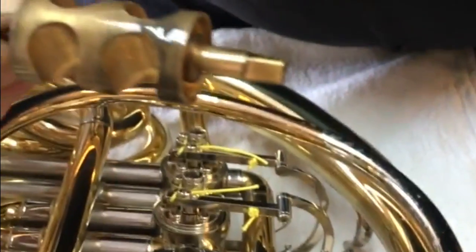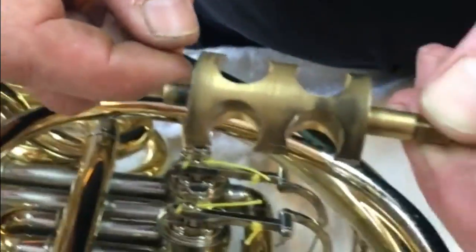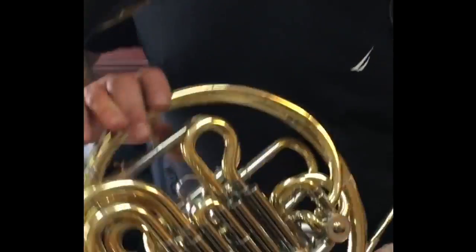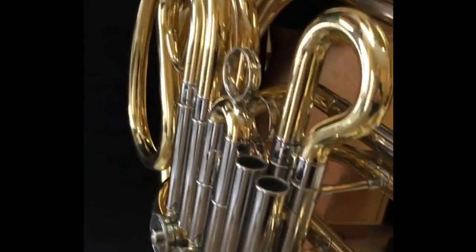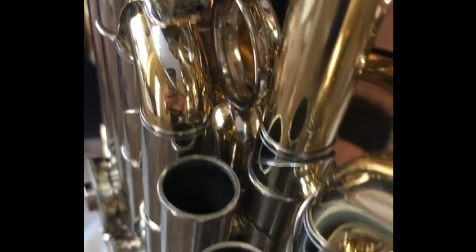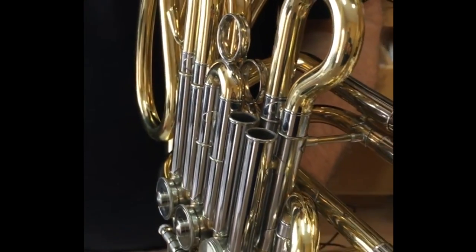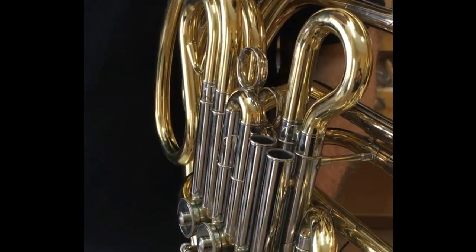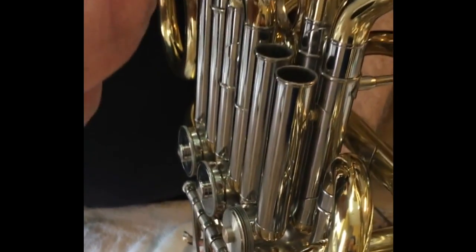Spindle oil — the much heavier oil — goes on the top and the bottom of the valve. The body of the valve is accessible if you pull a slide from a double horn. I recommend pulling from the F side, because once you've oiled the F side, gravity will help the oil drop down into the B-flat side of the horn. What I would do is actuate the lever while I'm dropping the oil in so that it splashes around.